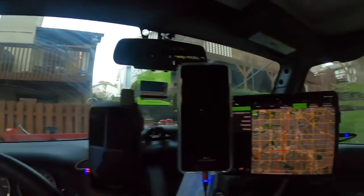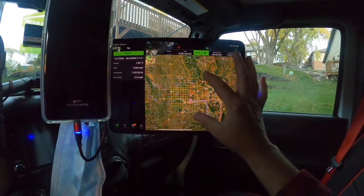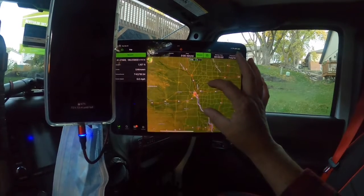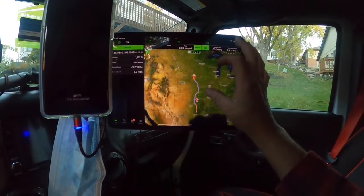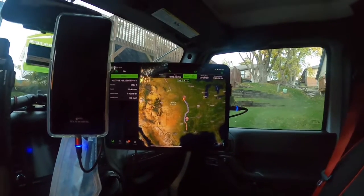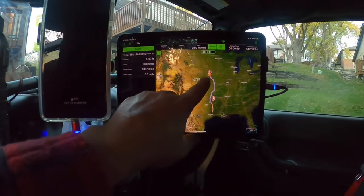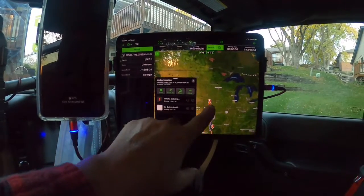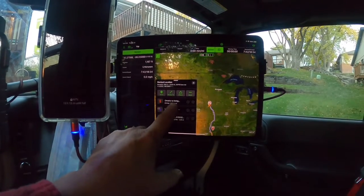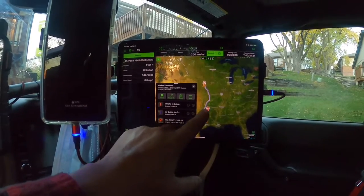This is Gaia GPS — the most advanced GPS you can use for land travel. They also have a version for aviation, but I use this one for overlanding. You can see the first route I have ready to go is from Omaha, Nebraska, where I'm living, and then my next stop will be over here...